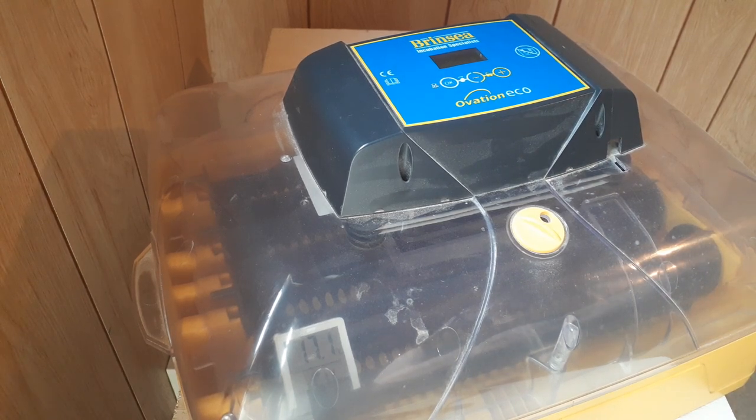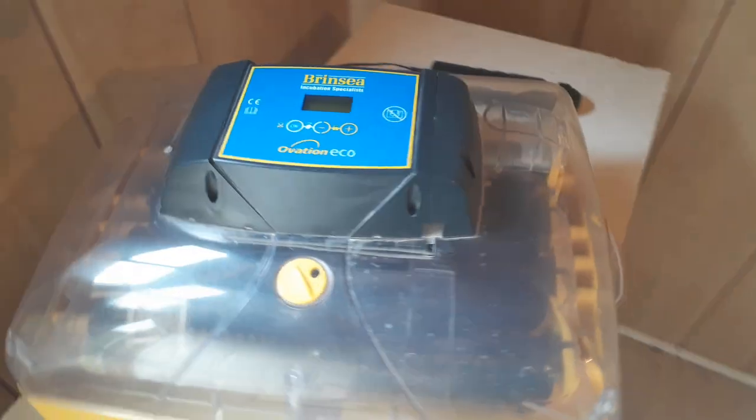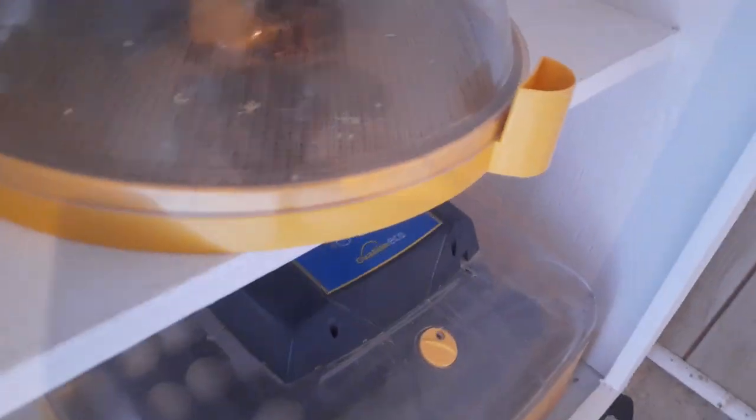So where to put your incubators? You want to pick a place that is out of direct sunlight and definitely away from any drafts. I have my incubators down here on a shelf. This incubator has quail eggs, that incubator has chicken eggs, and this incubator has babies.